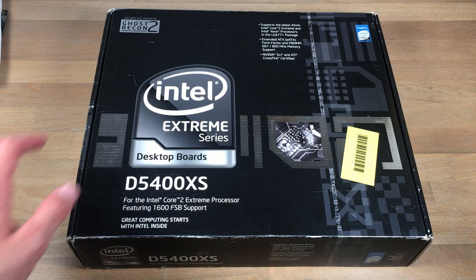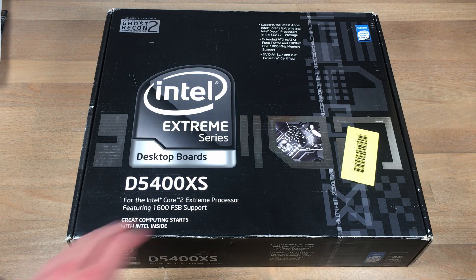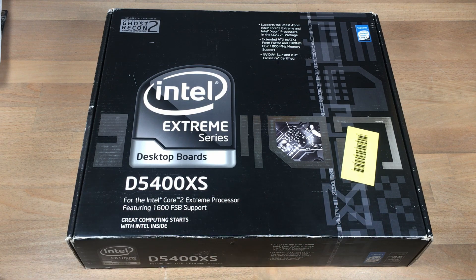This is Dell Channel 21, and this is yet another D5400 XS Sculpture, but this time with all the box and accessories included.